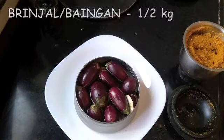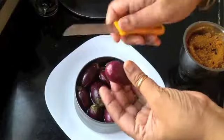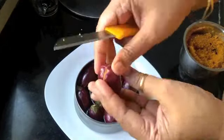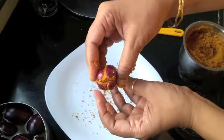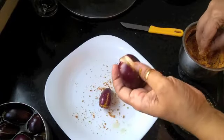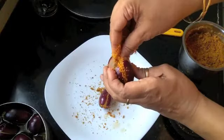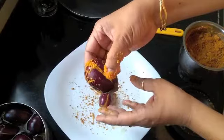For the brinjal, I've taken half a kilogram of small brinjals. Keep the stem to hold them together, and make a cross incision at the bottom. This serves two purposes: it allows for stuffing and lets you check if there are any worms inside. Now stuff each brinjal fully with the masala we just made and keep aside.